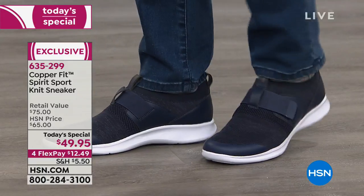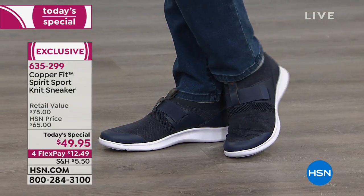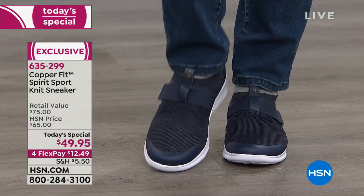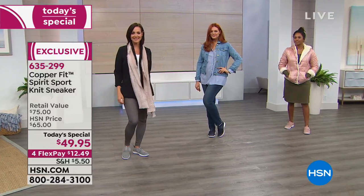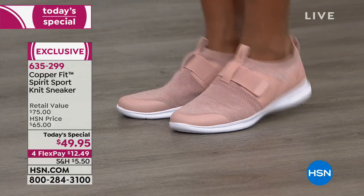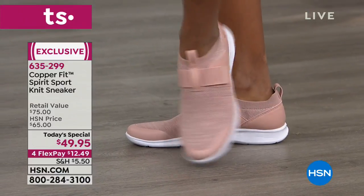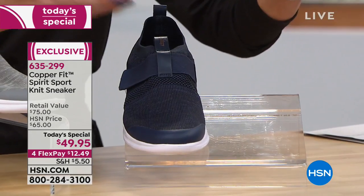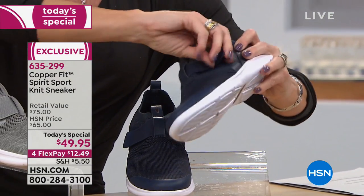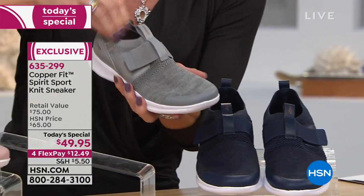Look at how cute it looks with denim — this is your travel shoe. Going on a cruise? Get three different colors! They're super lightweight. If you want the rose color, that is by far the most popular — we're going to start losing sizes. My friend Ali left Portland two weeks ago for a cruise in her navy ones. The navy looks great with jeans, and pink is great if you want a pop of color. They don't stink in your luggage.